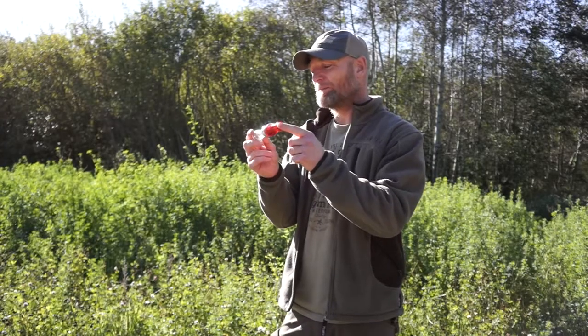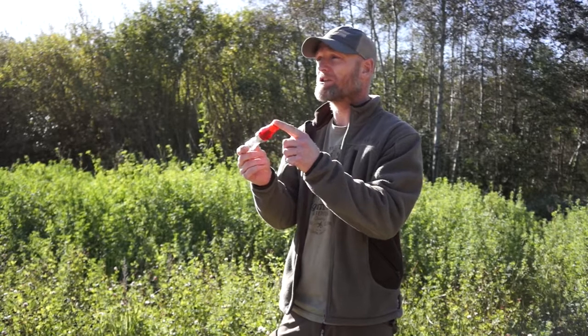Hello guys, larkyhunter.com. I'm going to present this call that you can use without the back pressure technique. It's a greylag goose call that you can use by just blowing in it.